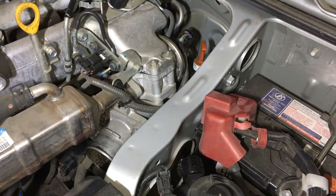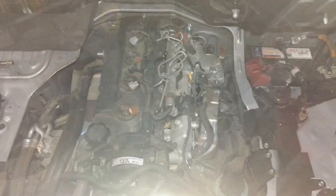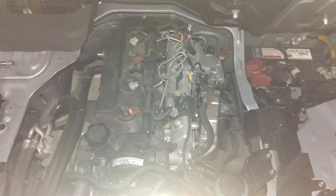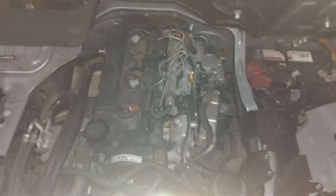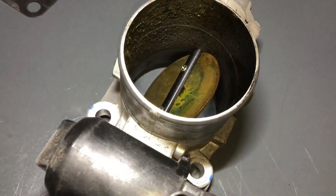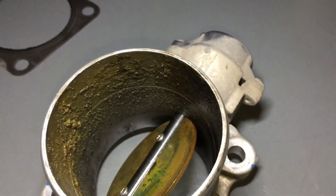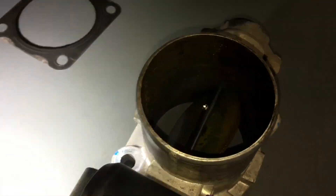So throttle body can come off. We'll have a look at that, and depending on what we see at the EGR valve, whether we actually drop the EGR valve off. We've got the throttle body here on the bench. You can see that green stuff there — definitely some chemicals have been through there. But look at the residue and what was left behind from whatever they put in there.